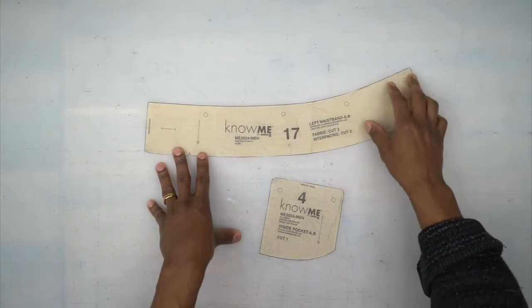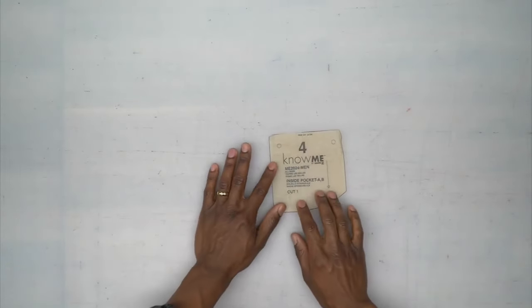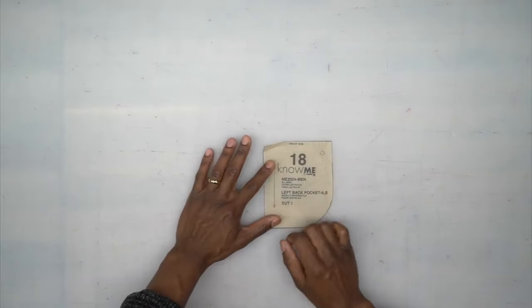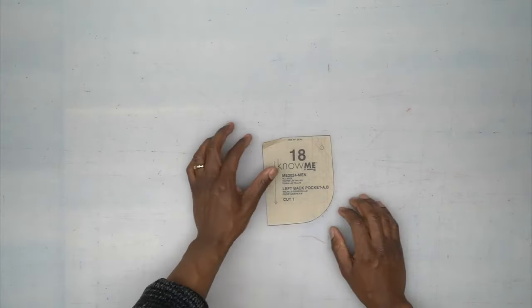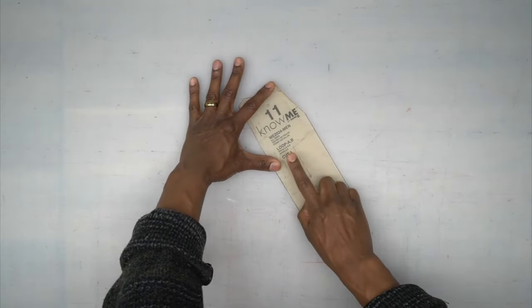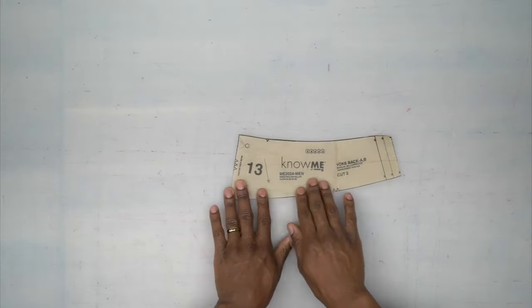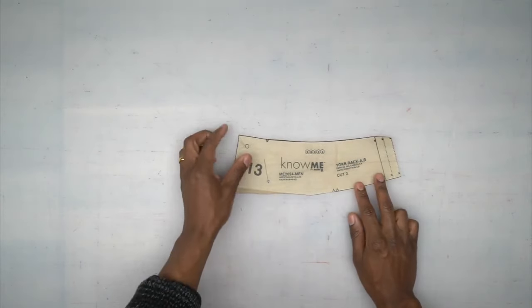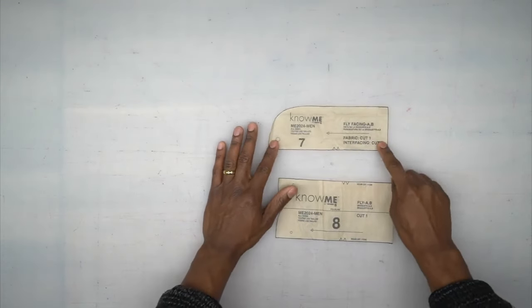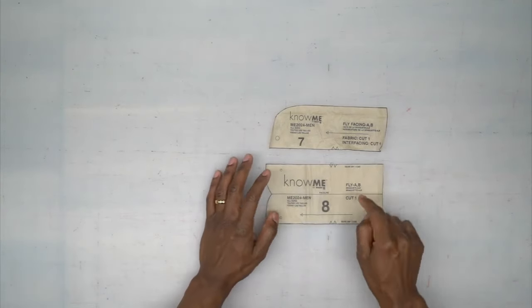If your denim has a little stretch and isn't as thick, you can interface it. Pattern piece number four is your inside pocket — cut one out of fabric. Pattern piece number 18 is your left pocket — cut one out of interfacing. Pattern piece number 11 is your loop — cut one out of fabric. Pattern piece number 13 is your yoke back — cut two out of fabric. Last but not least, pattern piece number seven is your fly facing — cut one out of fabric and one out of interfacing — and then you have your fly, cut one out of fabric.